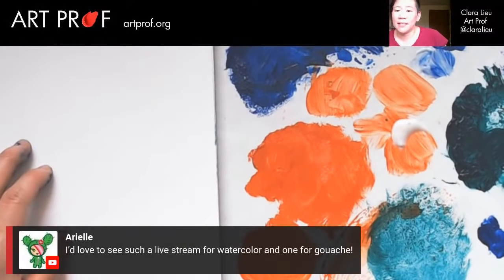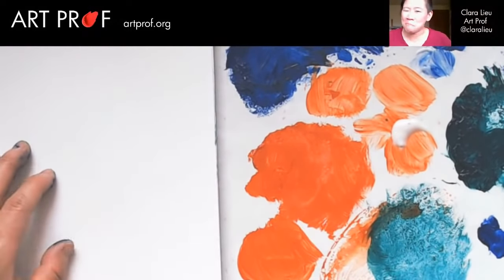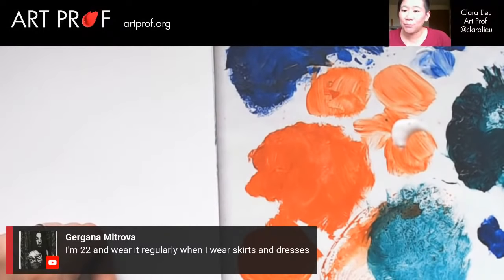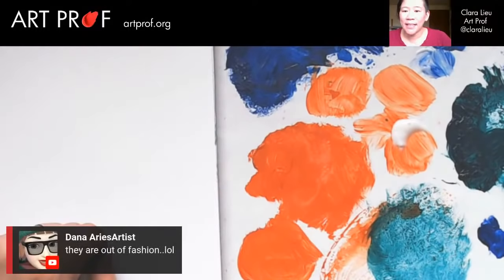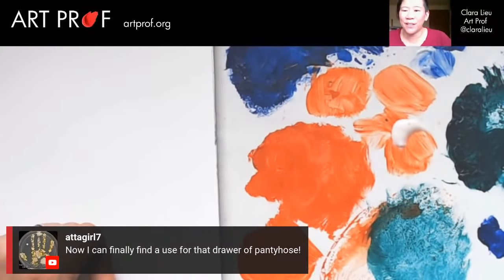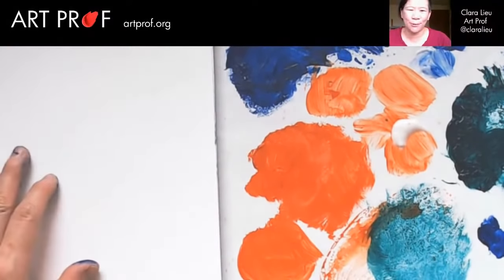Arielle says she'd love to see one for watercolor and one for gouache. Soitinly explains pantyhose is great for bank robbers. Hmm, are you speaking from personal experience? Some people do still wear it — Gorgana says she's 22 and wears it regularly when she wears skirts and dresses. Attagirl says now she can finally find a use for that drawer of pantyhose. I always have to ask Lauren on fashion — I am not the person to be asking.